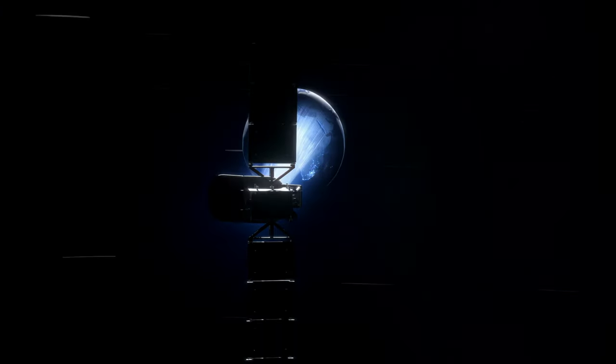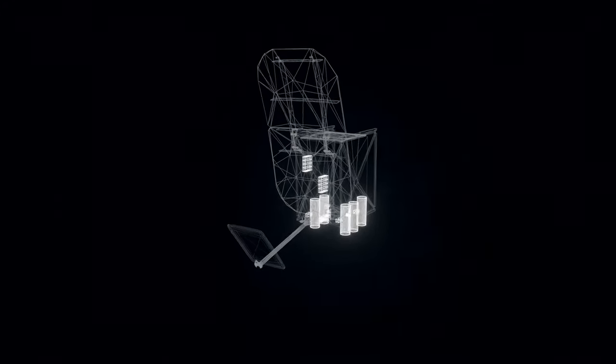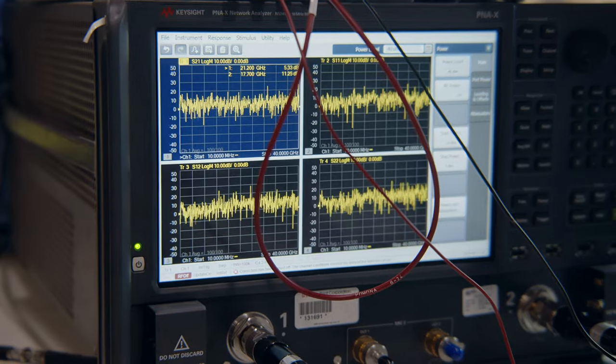We start with our goal of providing fast, dedicated service to people around the world. The payload is the part that provides that service to Earth. That's comprised of the antenna, the software-defined radio, the amplifiers, and the frequency converters, all working in concert to send data up and down.